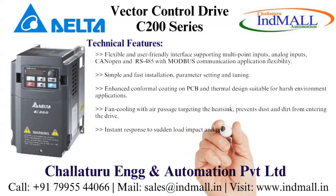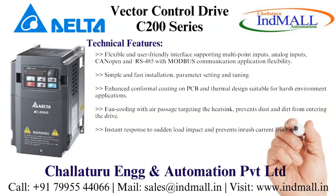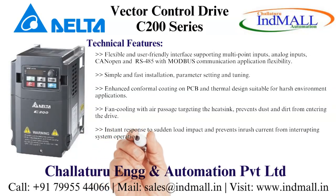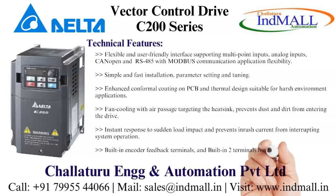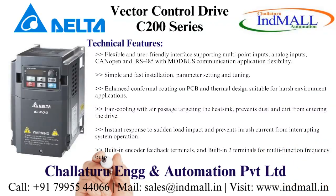Instant response to sudden load impact and prevents inrush current from interrupting system operation. Built-in encoder feedback terminals and built-in terminals for multifunction frequency output.